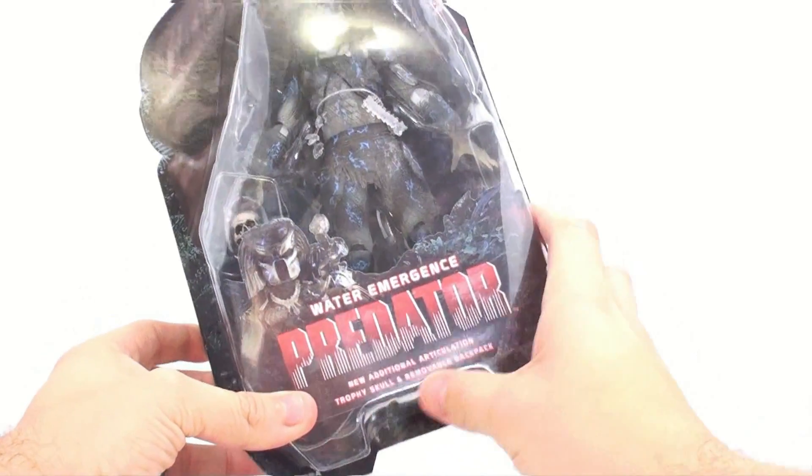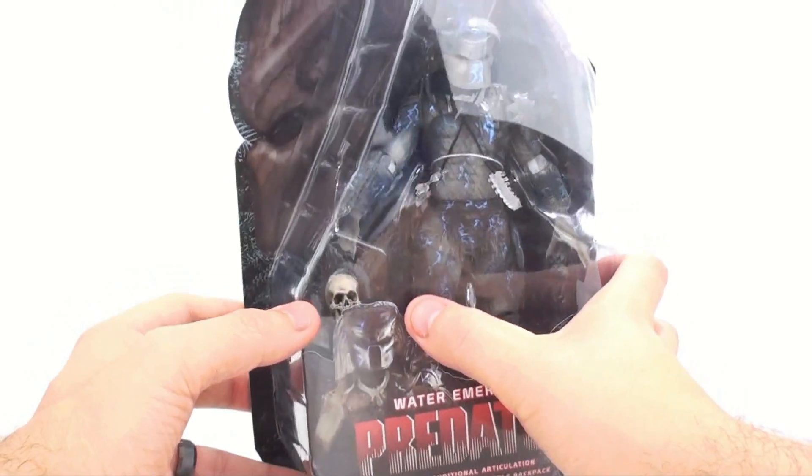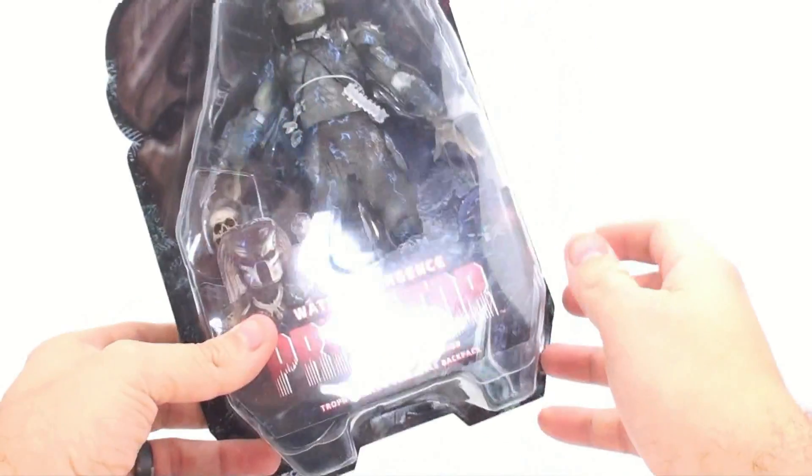It also comes with a trophy skull and a removable back plate, and as you can see there's a skull right there. I have determined who that skull belongs to — I asked NECA and they said it's just a random one.